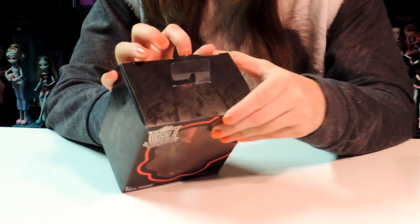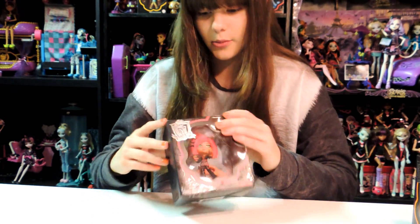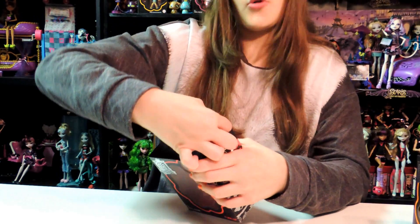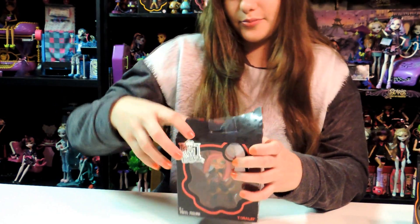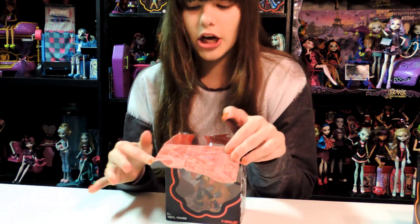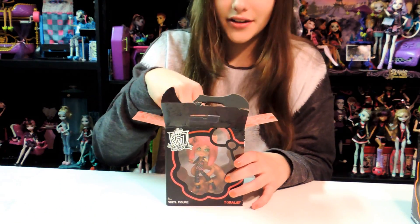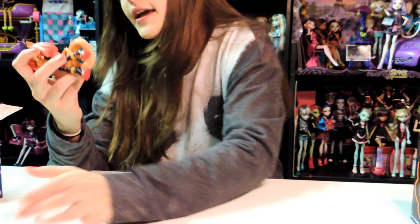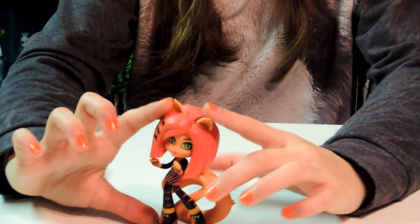So I'm going to open it and kind of show you what it looks like inside. I don't want to break the box. I'm going to talk so it doesn't sound awkward while I'm opening this. Oh — there's design while you're opening it and it's actually coming into color, it's like her little red color. And you just pull it out. Here's Toralei, and she's like this mini two-finger-length-size vinyl figure.